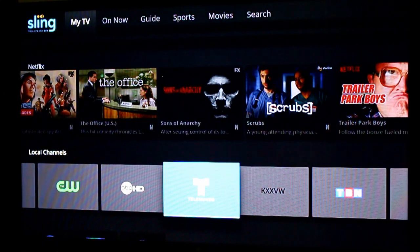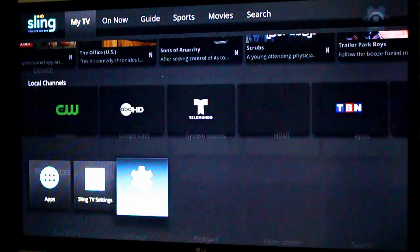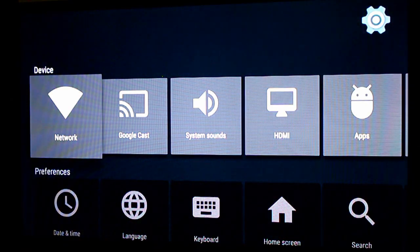There's also a row for locals — all the locals are right there if you don't want to go through the guide. All your Android TV-based app settings are right here, Sling settings, device settings — it's going to look like a pretty typical Android device menu. Networks, Google Cast, and so on.